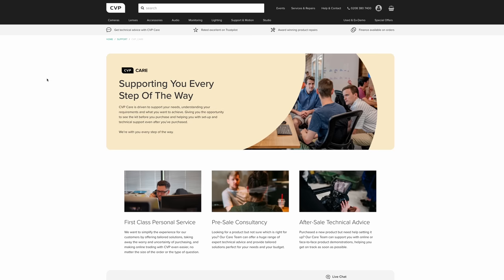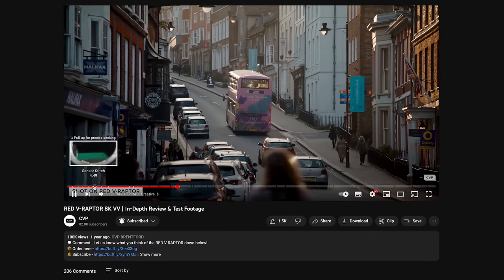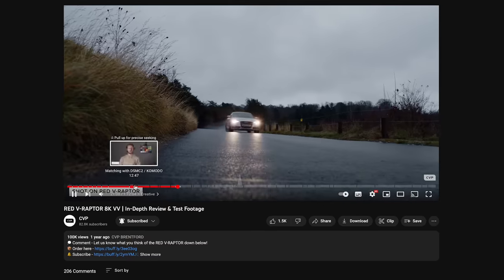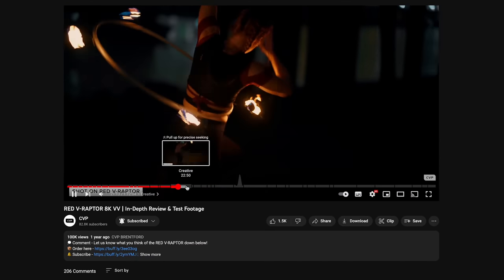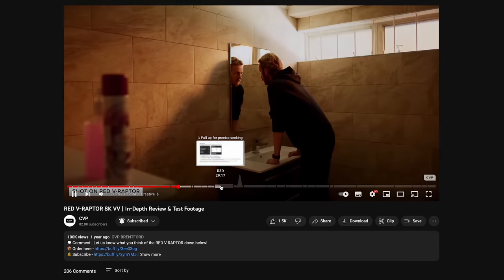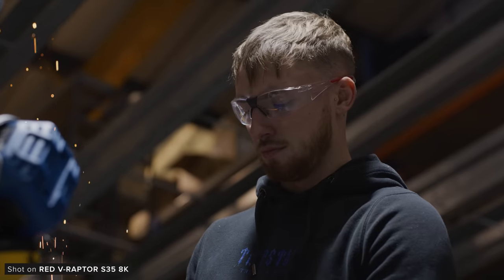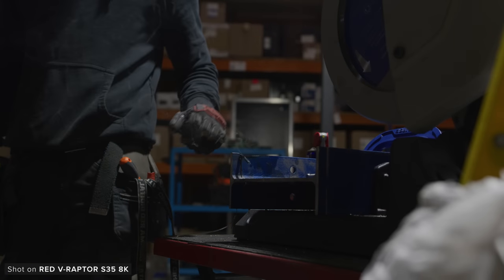If you're interested in buying or renting a Raptor, I'd really suggest checking out our feature-length Raptor review that we released about a year ago, as that goes into a lot of detail on the original Raptor and so much of it is relevant to this new Super 35 version apart from what we have covered in this video. Let us know what you think of the Super 35 V Raptor or if you have any questions in the comments below, and if you liked the video please give it a like and consider subscribing so you don't miss out on our upcoming content.